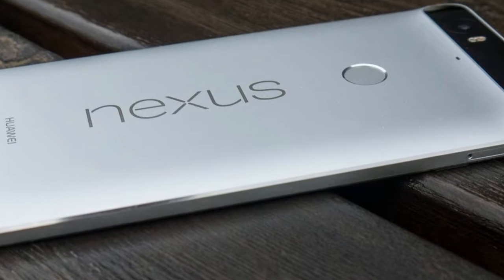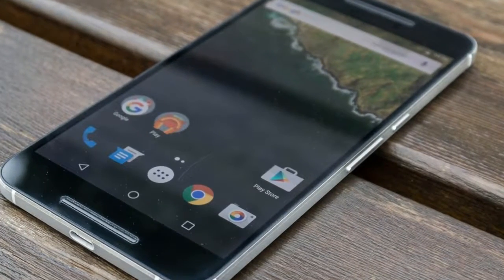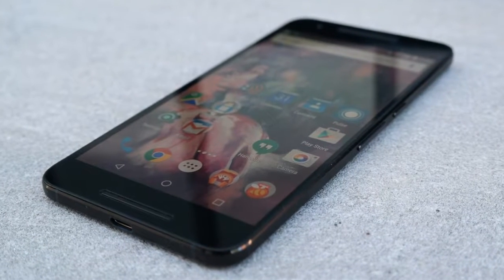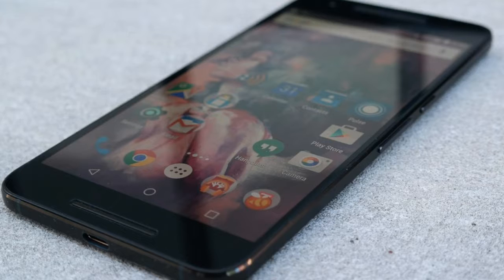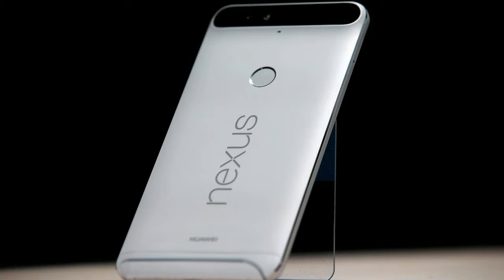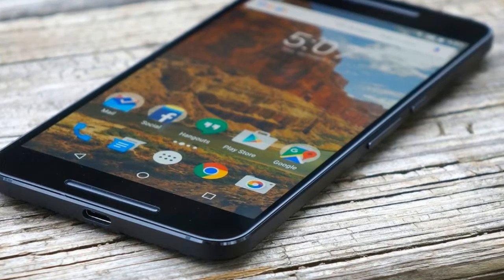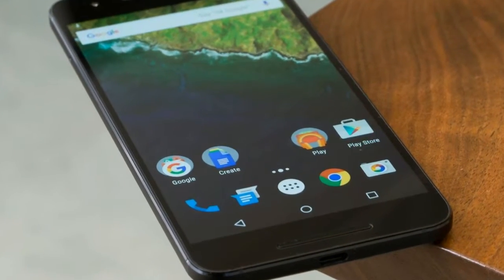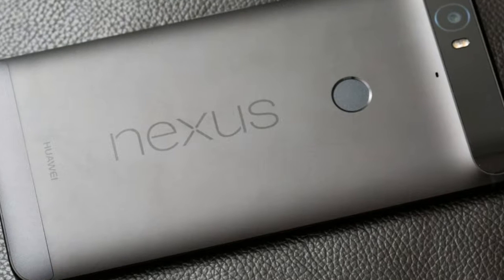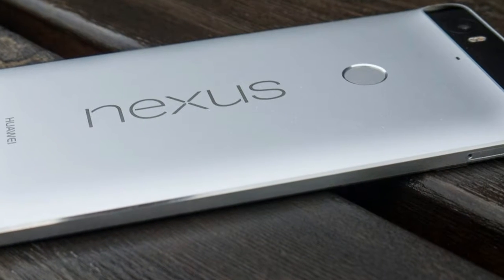This is, after all, a phone with a 5.7-inch display. Its dimensions are 159.4x77.8x7.3mm, making it just one-tenth of a millimeter taller than the Nexus 6, but notably narrower and thinner than its predecessor's measurements of 159.3x83x10.1mm. My overly-stretched-out phone-wielding hands appreciate this change. It went on a much-needed diet to become palm-able, weighing in at 178 grams compared to 184 grams a year prior, despite Huawei raising the bar on the Nexus 6P specs.